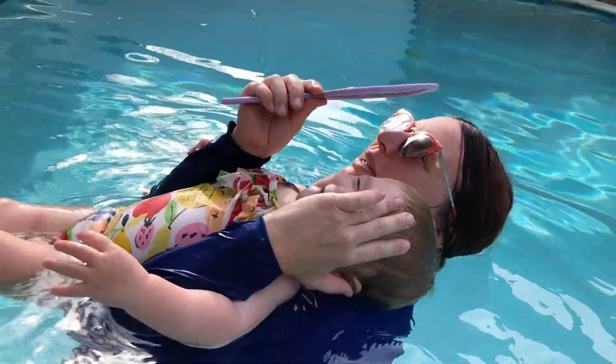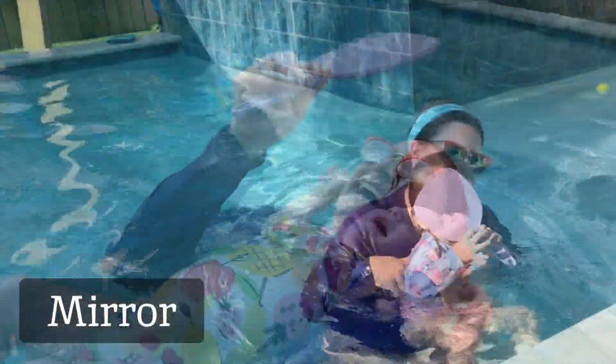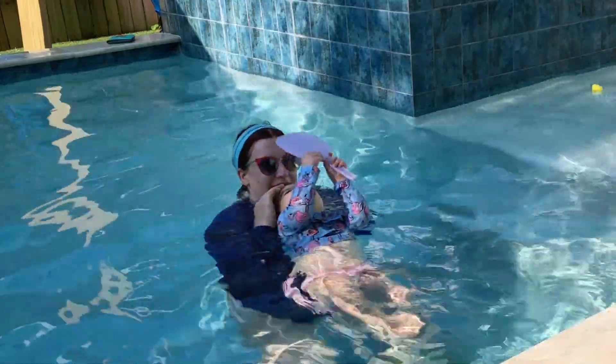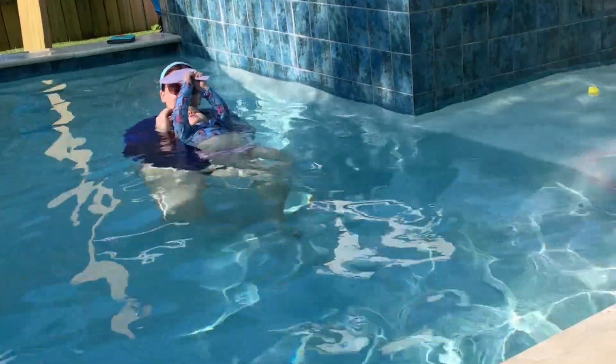Now, let's reflect on mirrors. Mirrors are fantastic for back floats. Littles love to sneak a peek at themselves while floating on their back. And if you happen to be outdoors, you can use the mirror to help block the sun as well.